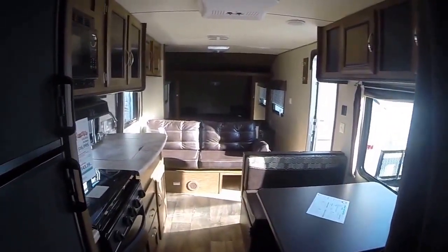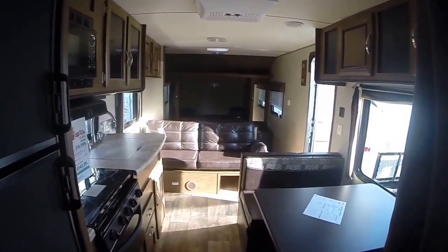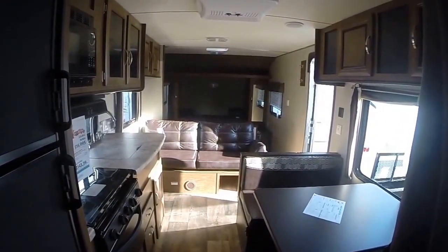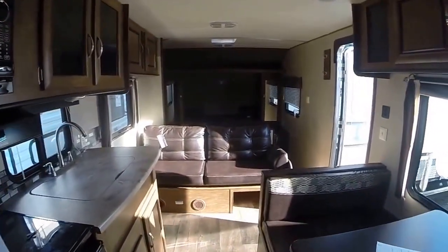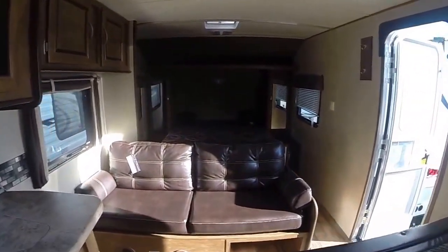Wildwood — probably one of the best bangs for the buck out there. You can get yours right here at Gibbs RV in Coos Bay. Call 1-800-824-4388 or see us on the web at www.gibbsrv.com — that's g-i-b-b-s-r-v.com in Coos Bay.